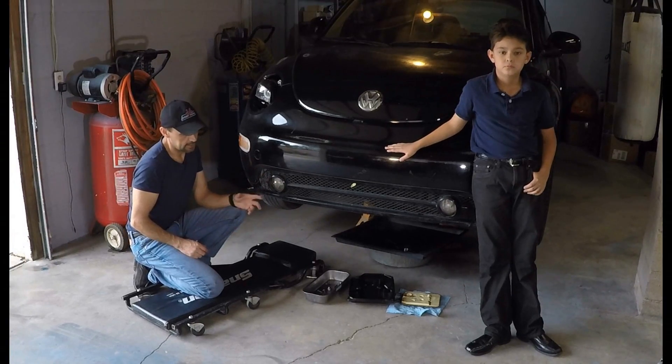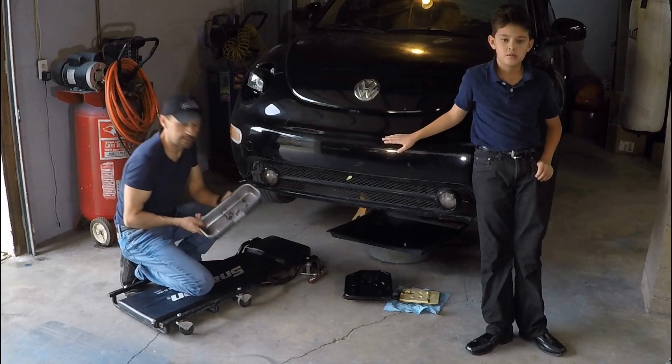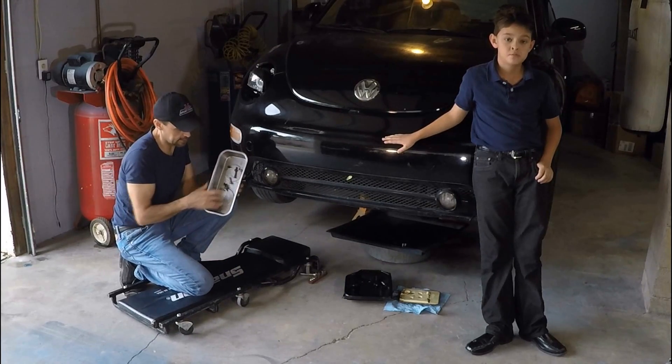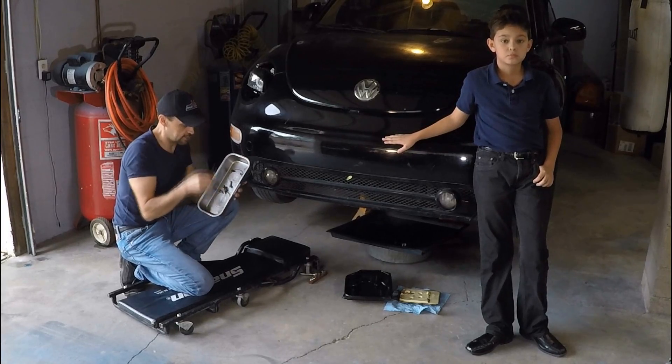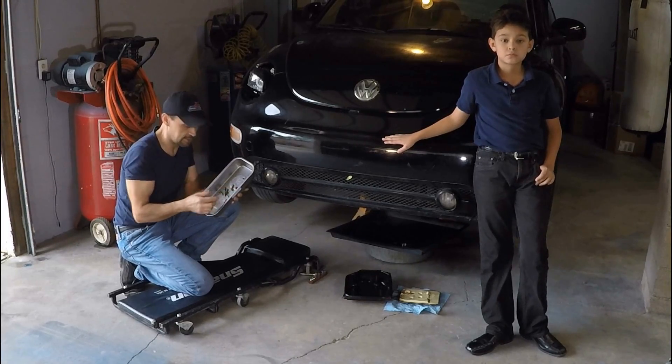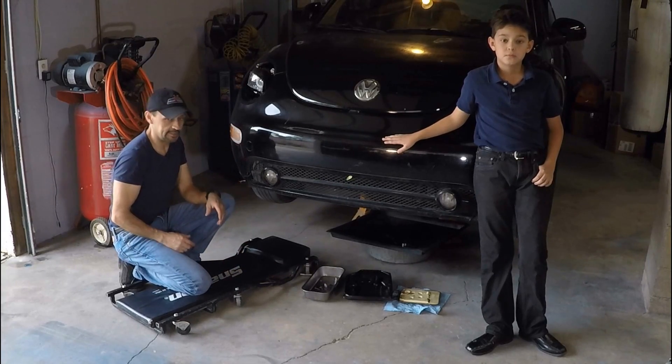When we got this car I noticed that it had a transmission panel leak and when I went to remove the panel I noticed that it had four different sizes on the bolts. This is ridiculous. One was so long that it went through and it had a knot on top. Crazy. So there's no way I'm gonna leave it like that obviously.